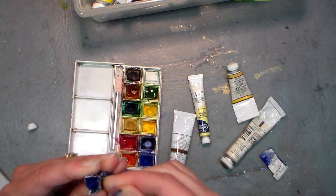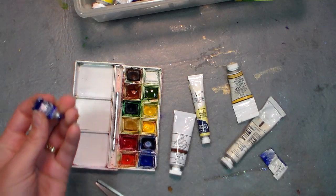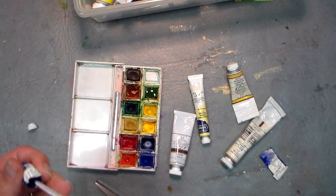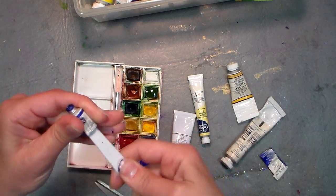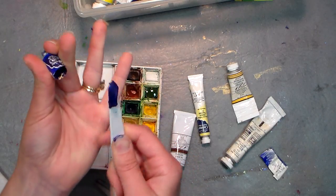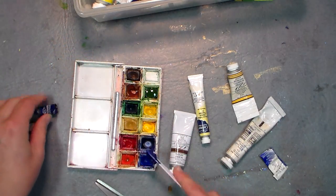I'm gonna get in there — and yeah, I do have some color in there. I'm just gonna find something to scoop it out with, like a little palette knife or something. See, that's enough to refill a pan of color!